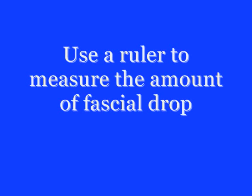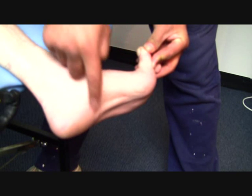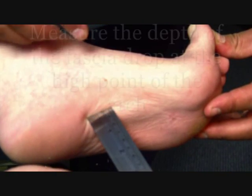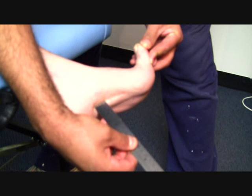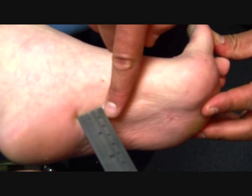Once you have dorsiflexed the hallux, you will need to measure the amount of drop. Find the highest point of the arch on the patient's foot and use a measuring instrument to measure the amount of drop at that highest point. In this instance, 7mm is the amount of plantar fascial drop.